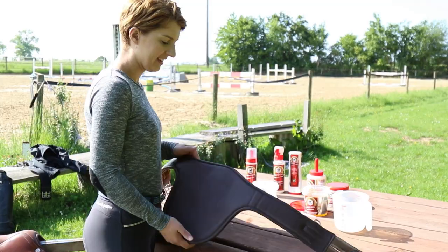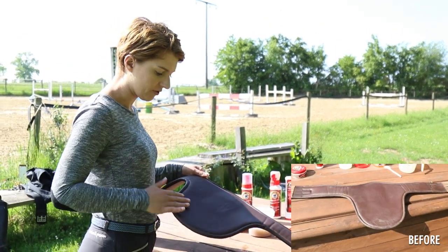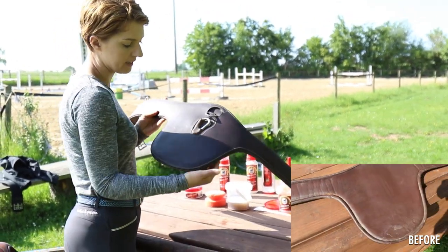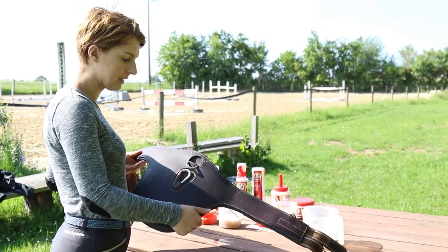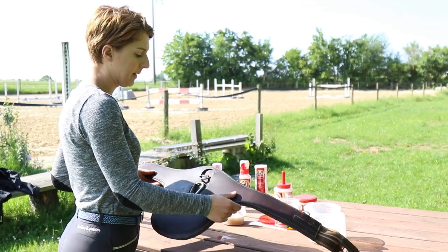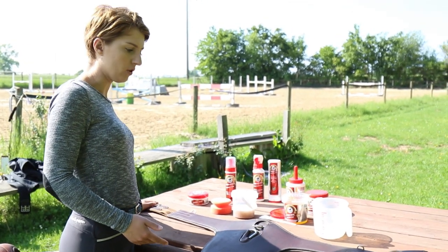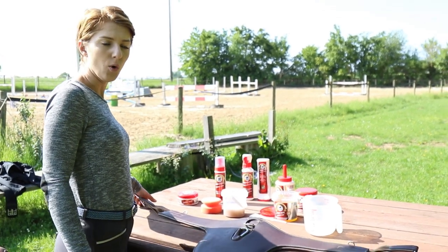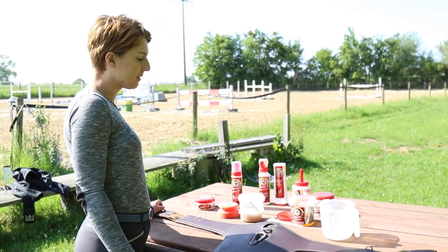The girth is now dry and I was able to remove absolutely all the dry sweat by using the leather soap, as well as the dirt on the outer side, some of which had actually got quite deep into the leather. I didn't need to go to the trouble of washing it off, but the girth isn't the least bit sticky and the leather feels beautifully soft and supple. I do this roughly every three to four weeks and I use the leather soap to give the girth a really thorough and effective clean.